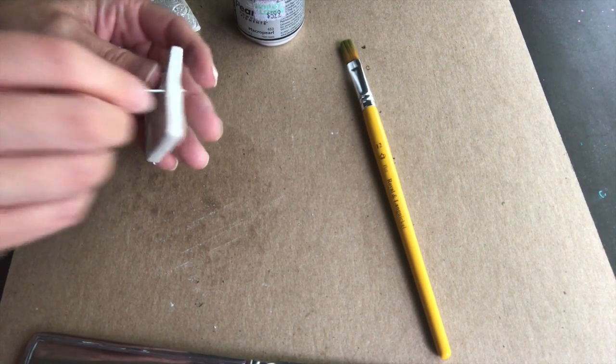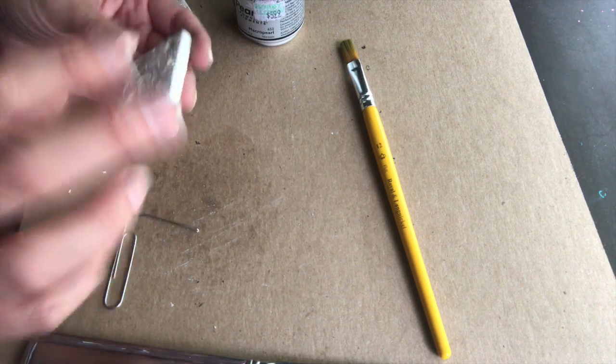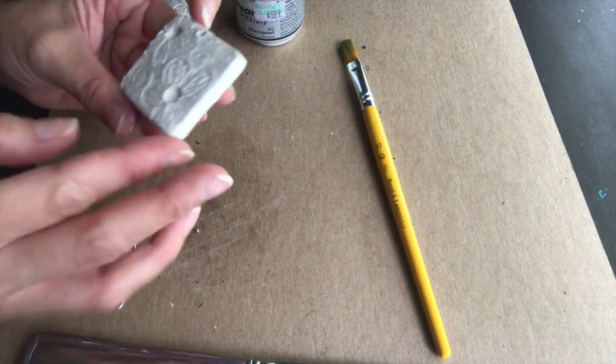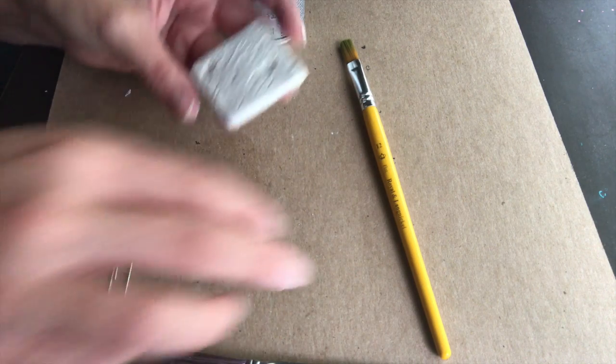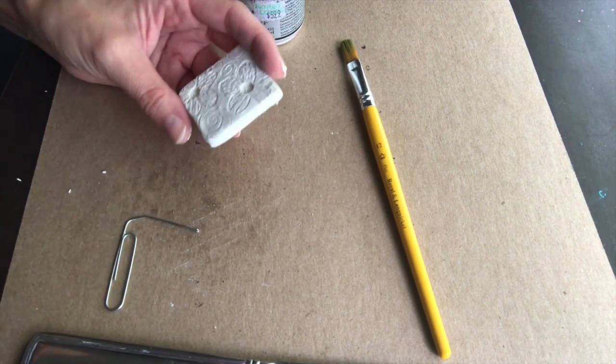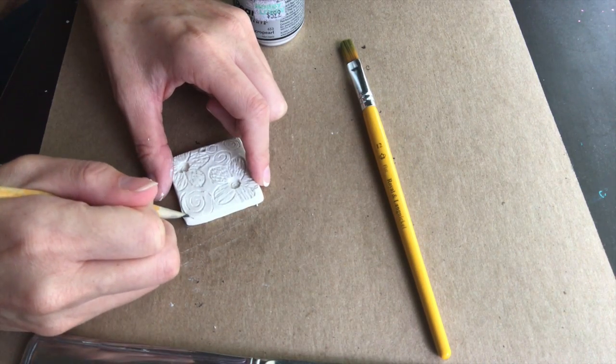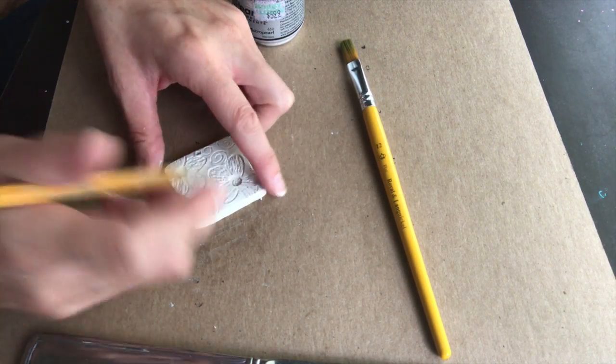Before you do the pigment, this is where you want to fine tune every single mark. If there's something you don't like, fix it now — once you put the pigment on, it's very difficult to fix. So if you want to take your pencil and clean up anything, do it now. Then you're ready for pigment and baking.